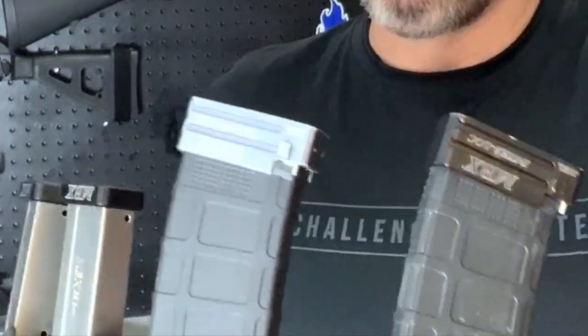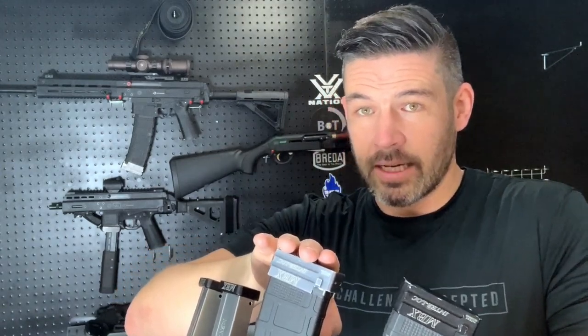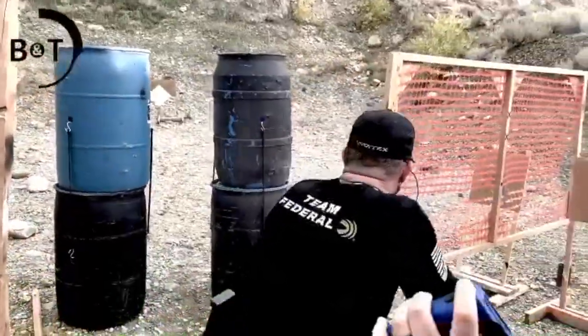Another common setup practice I employ is color coding my mags. I use gray MBX base pads for my long-range ammo — Federal Gold Medal 77-grain SMKs, a fantastic round — and black base pads for my 55-grain close-quarters paper stage shooting.